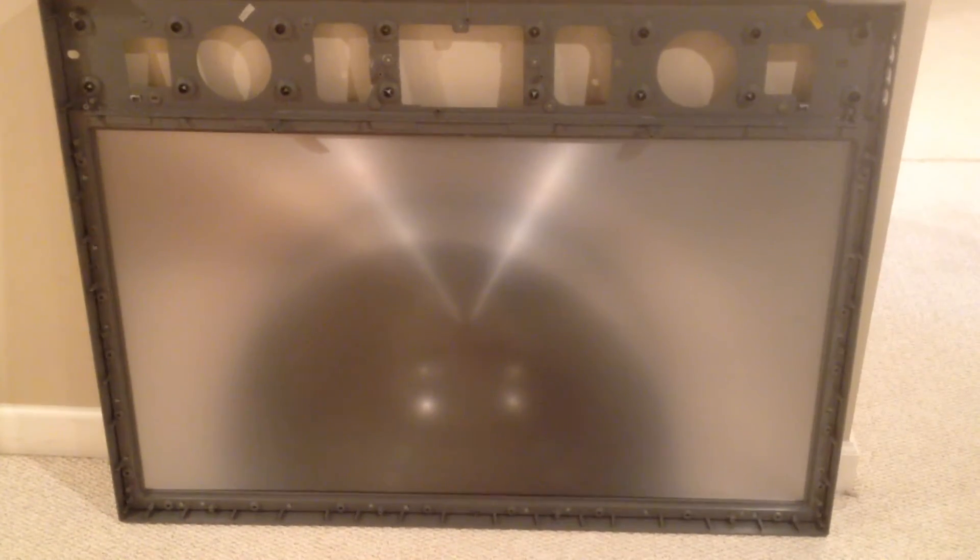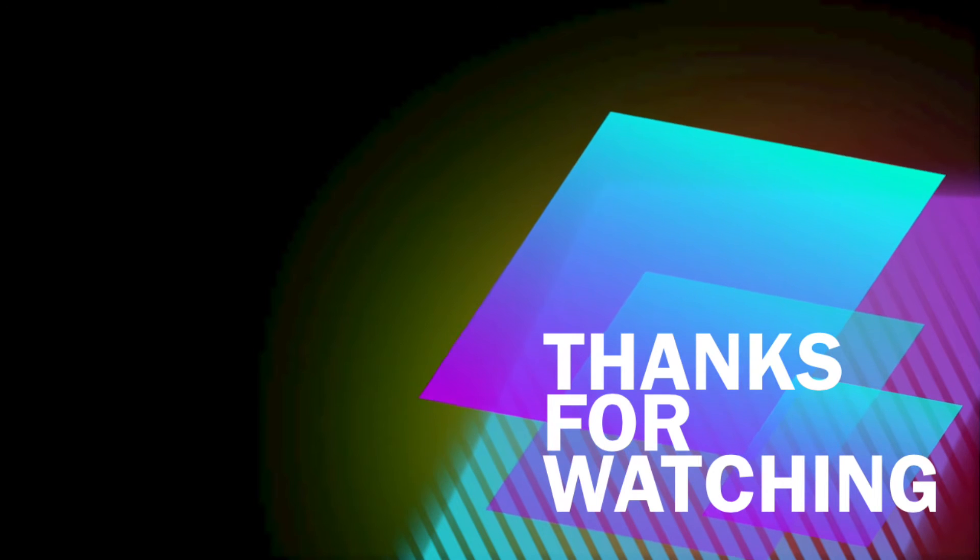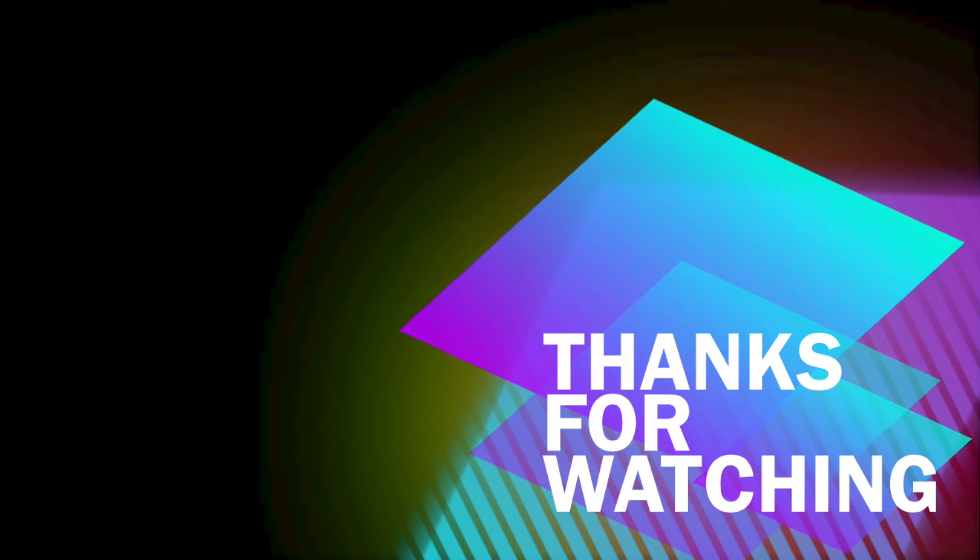And of course we have the Fresnel lens, which we will use in the upcoming video. Thank you for watching and make sure to like the video and subscribe. We'll see you next time.